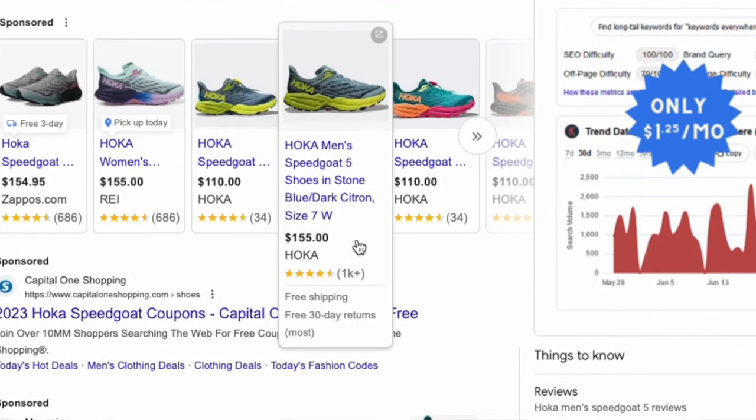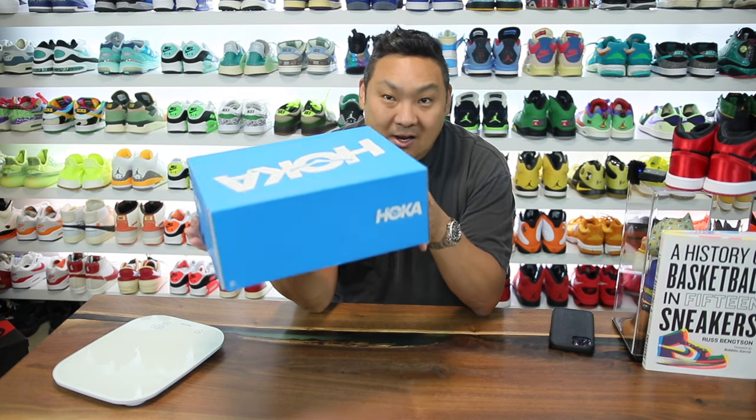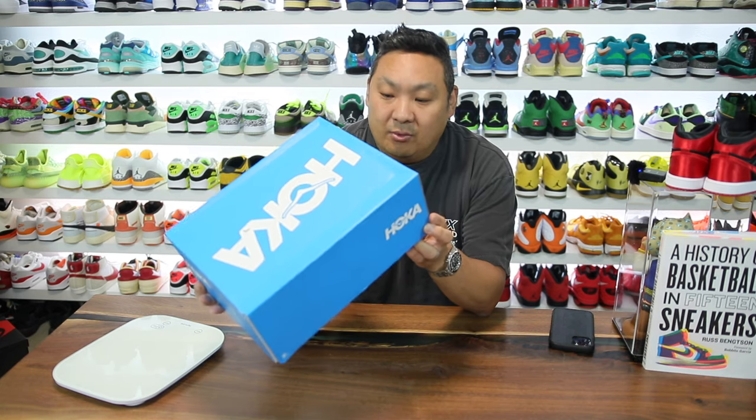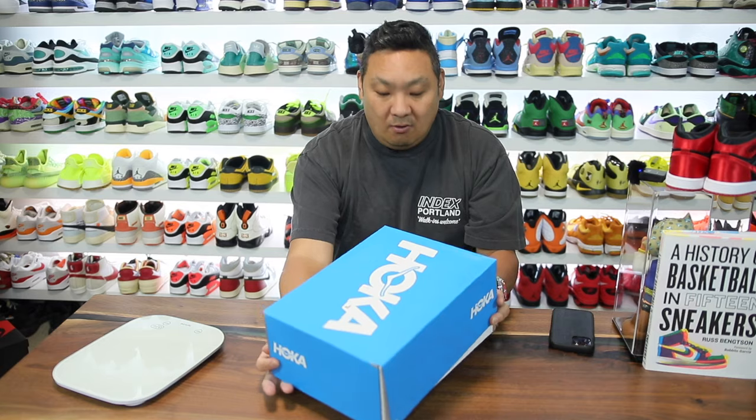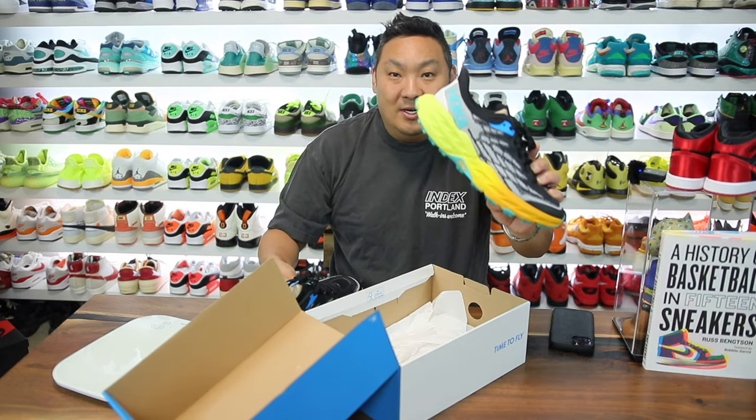With over a thousand positive reviews on this pair of sneakers — 4.5 stars — I wanted to check these out. I've been wanting to see these since the Speedgoat 3s. This is a newer version, the Speedgoat 5, so I wanted to go ahead and give these a go and see what the fuss is all about.